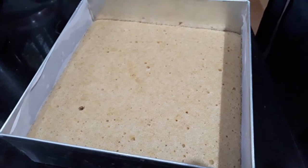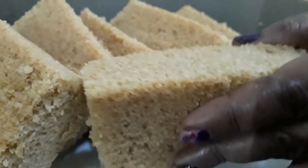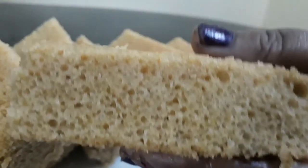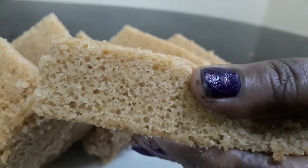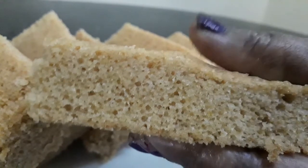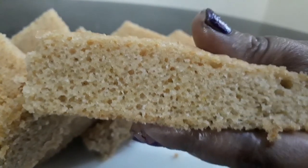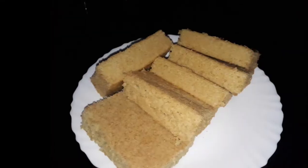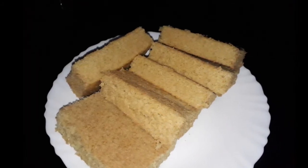After 30 minutes, the cake is ready. It is a super spongy cake and so simple to make. You can try this very tasty cake. If you like this video, please like, share, and comment. Please subscribe to our channel.